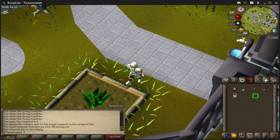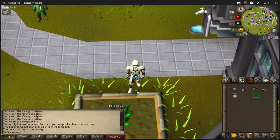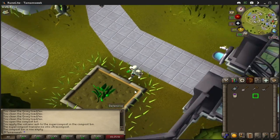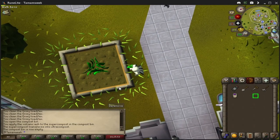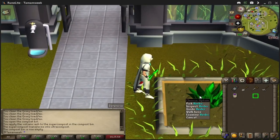Hello everyone, today I wanted to show you two quick farming tips that will make your farming just a little bit more efficient. It's just a small difference, but the effort is really worth it.